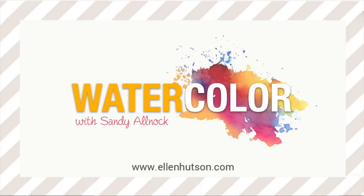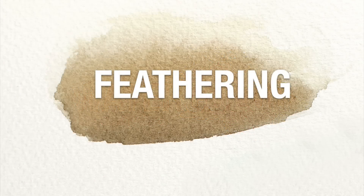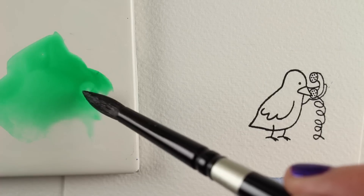Hi, it's Sandy Alnach here for Ellen Hudson and I bring you another watercolor tip. Last week I promised you we'd talk about feathering. Feathering is out at the edge of your image trying to make it go to white or to a light color, and it's one of those really beautiful things that watercolor can do and it's a great way to finish off an image.